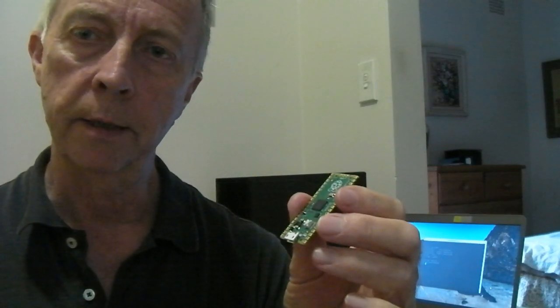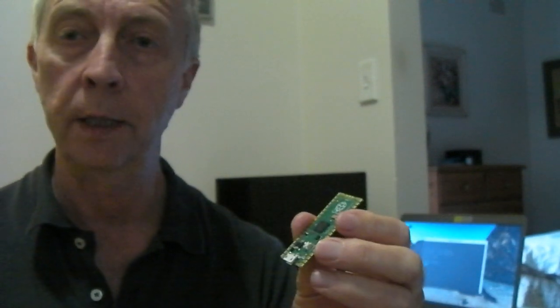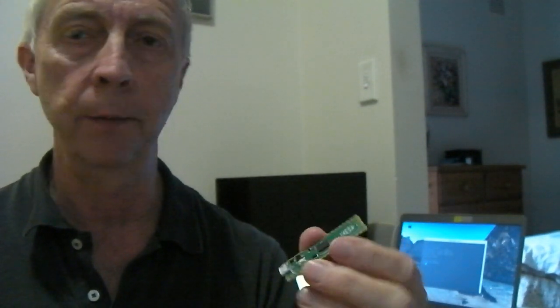So at less than $6, the Pi-Pico may be the only microcontroller hardware that you need, whether you're programming in MM-Basic, Python, or as an Arduino using its C-like language.